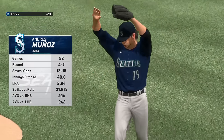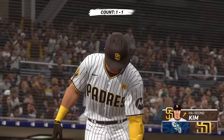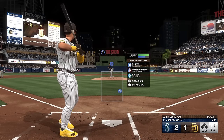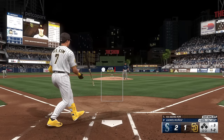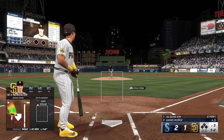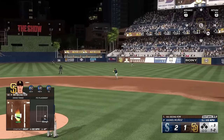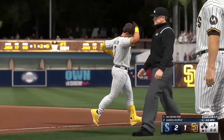On the mound is the closer, Andres Munoz — save opportunity for him right here. He's their guy, time to lock this one down and get out of here with the W. The lineup flips over — up now is Padre leadoff man Hassan King, looking to get the tying run on base. Bounce to the right side, in plenty of time to first — one gone, bottom of the third inning.